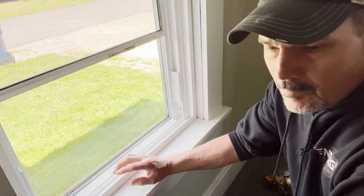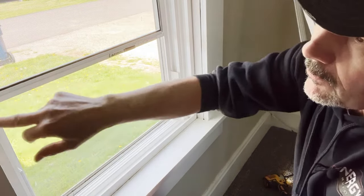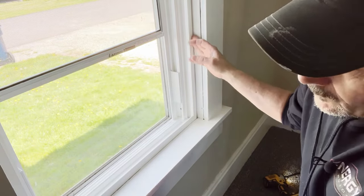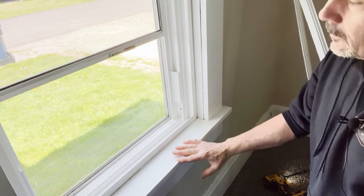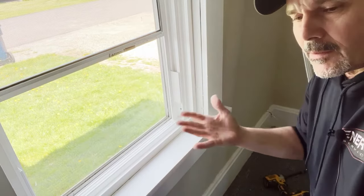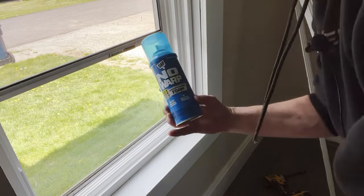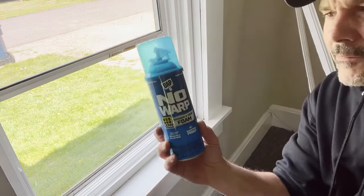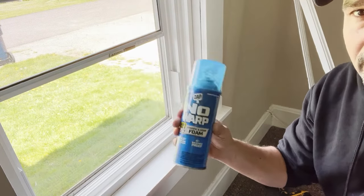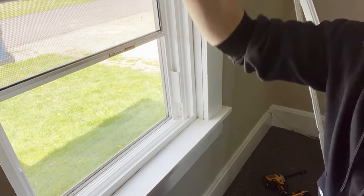Now I'll show you what we put in these gaps. There's an eighth-of-an-inch gap all along here where the old window frame and the new window meet. They make a special expanding foam for that, but you want the right kind — you don't want foam that expands a lot because it can bind your window. This is made especially for that: window and door foam, no-warp. Shake the can for 30 seconds, attach the straw, and fill the gap.